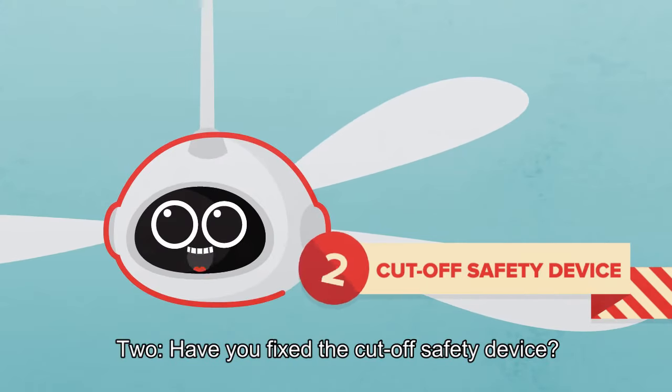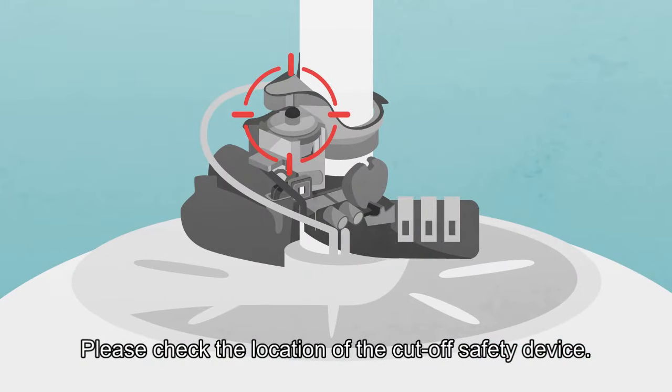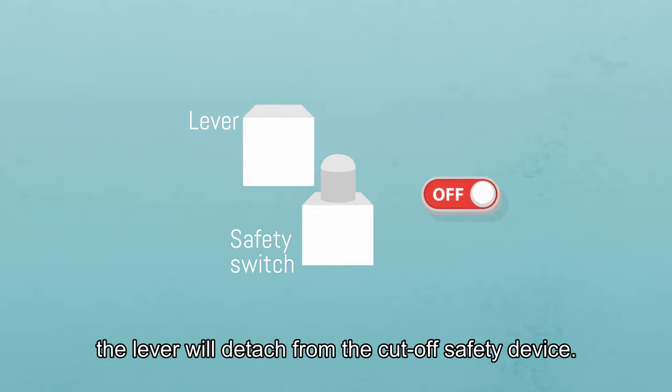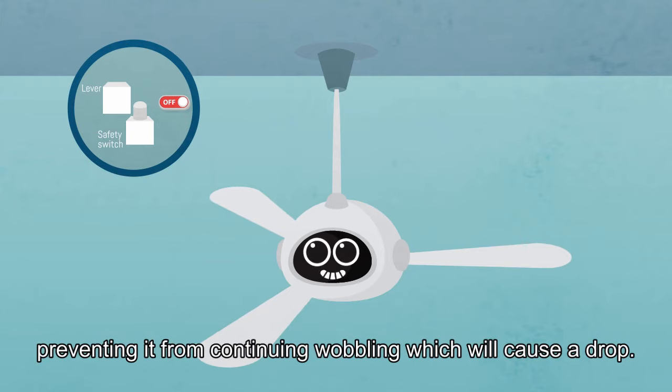2. Did you fix the cut-off safety device? Please check the location of the cut-off safety device. When there's an abnormal wobbling, the lever will detach from the cut-off safety device. The fan will stop, preventing it from continuing to wobble, which could cause a drop.